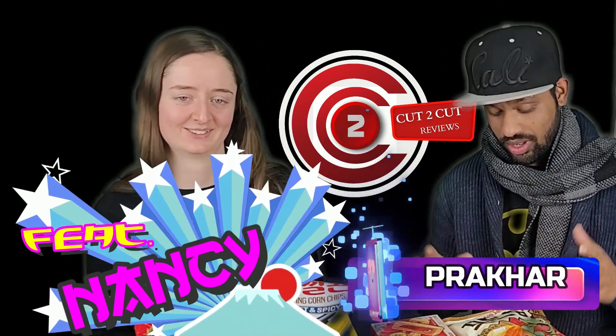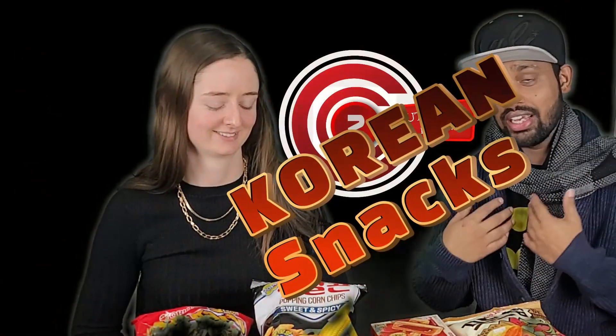So we are going to review all the Korean snacks today — me and her. We both never tried this. This is all new for us. One of my friends came to my doorstep and gave these to me.